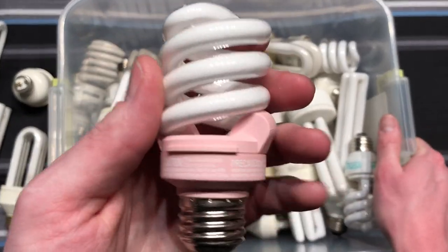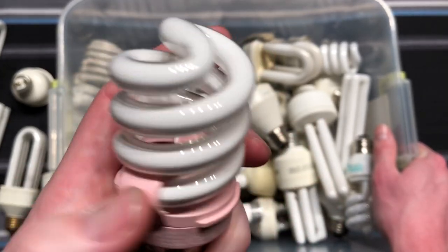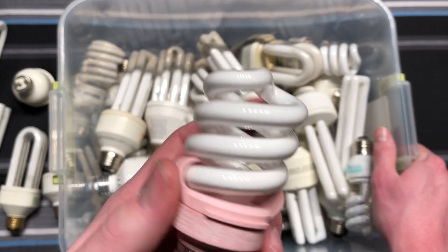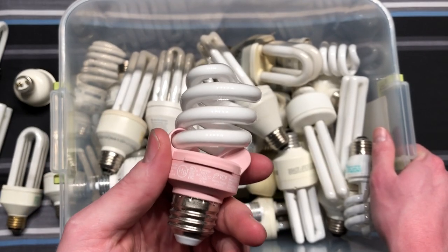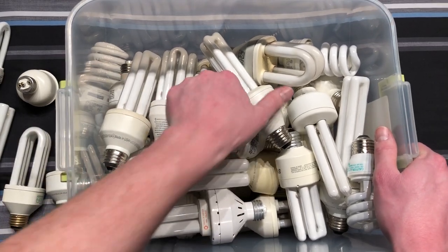Here's a pretty cool CFL — this one is pink, as you can tell by the ballast compartment. It has special phosphors inside to produce a very nice, bright, hot pink light. Very cool bulb.